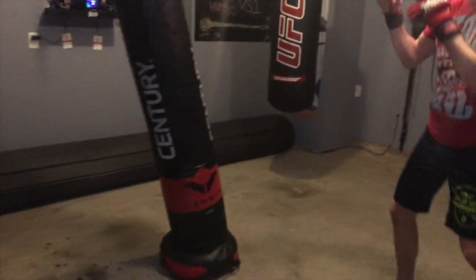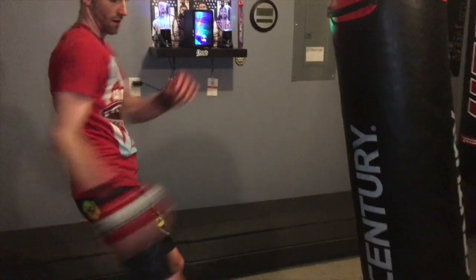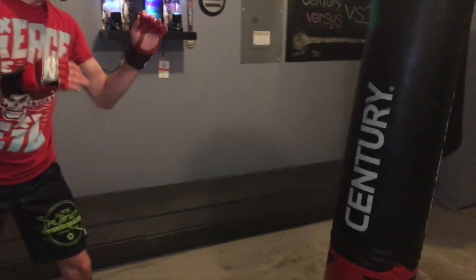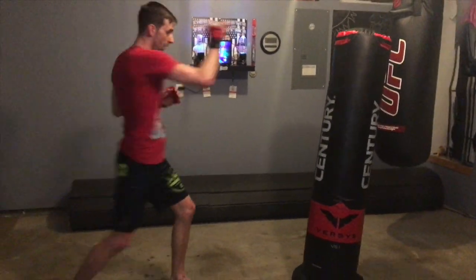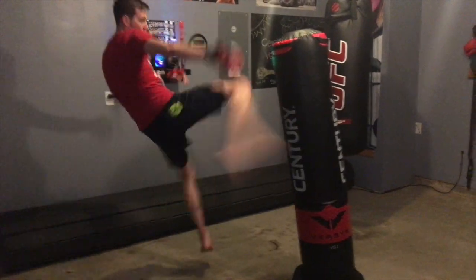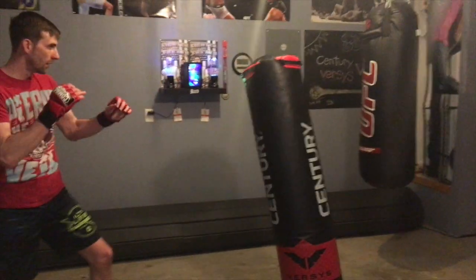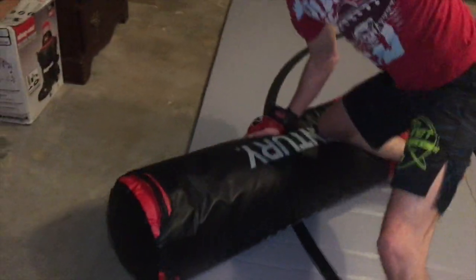Also worth noting is the high-density foam they use on the inside. It creates a very low-impact situation for your joints when you're throwing certain kicks and techniques. You're not going to get the same resistance you would from a heavy bag, but it has a fair amount of resistance and you'll definitely save yourself from tweaking your joints.